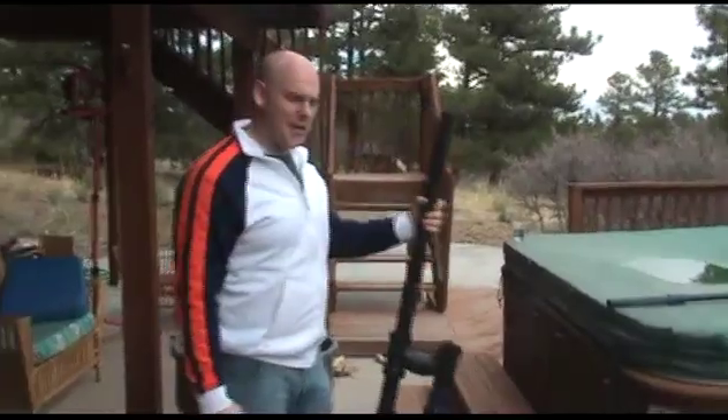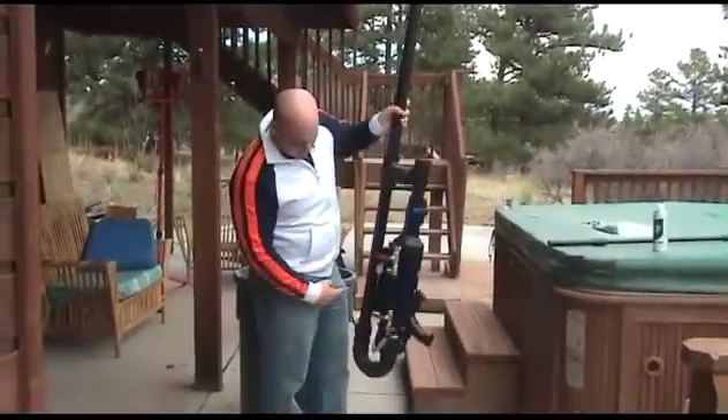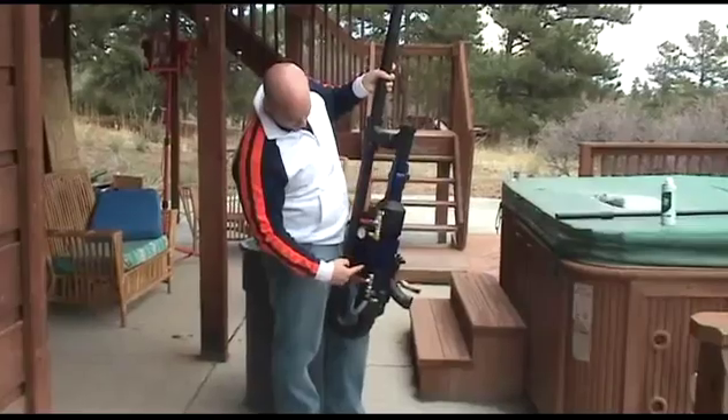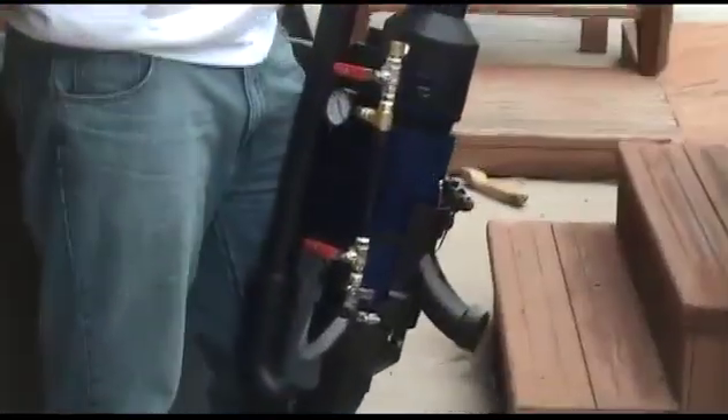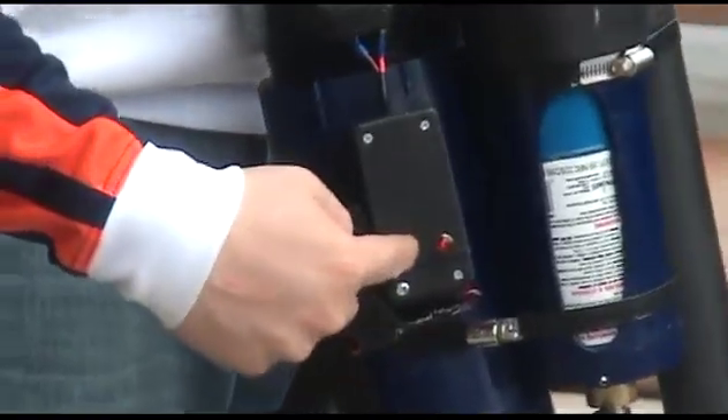This is my advanced combustion potato cannon. It's got a propane injection system going to metered propane, which allows me to get the exact amount of propane for the cannon to fire off. It has electronic barbecue ignition right there, and a fan system to mix the fuel-air mixture up inside.